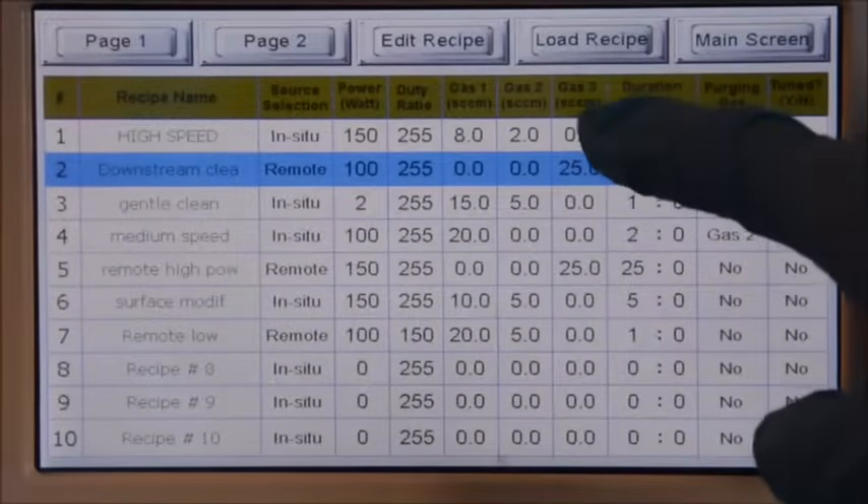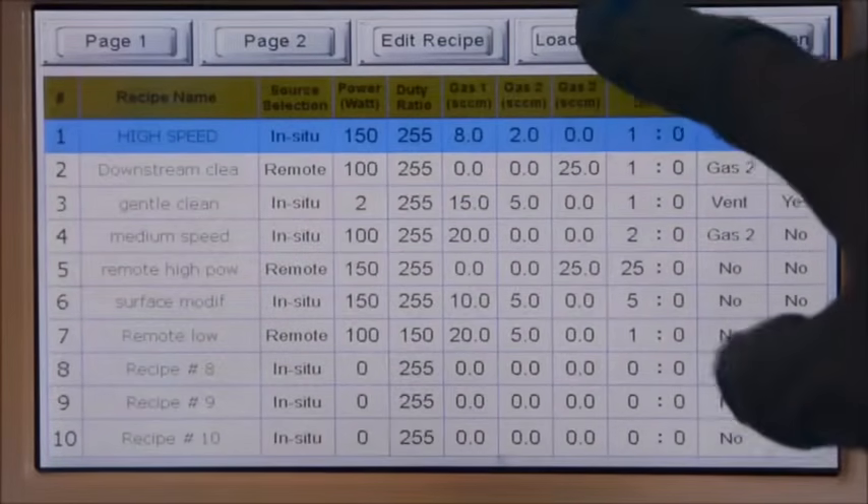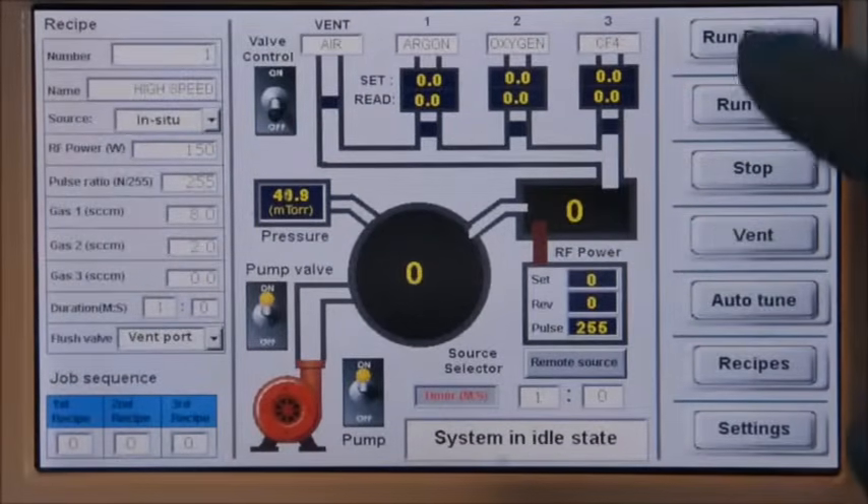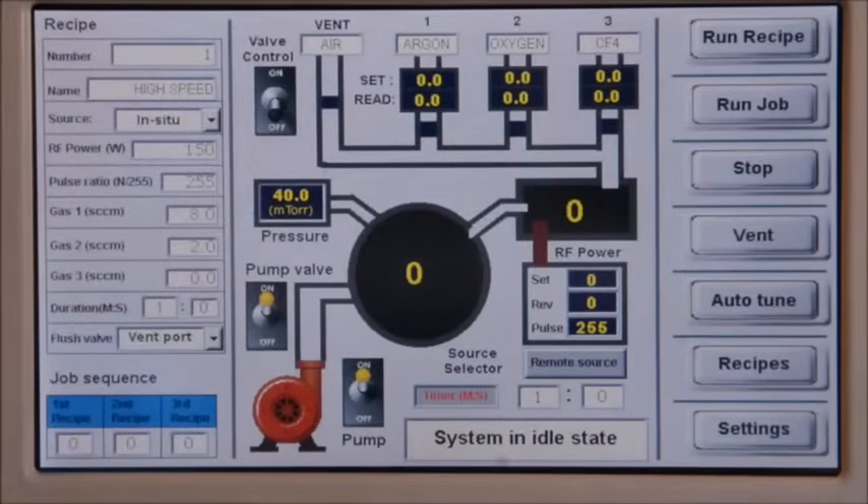Then select the recipe to be executed. Click the load recipe button. The recipe to be executed will be loaded to the main screen.